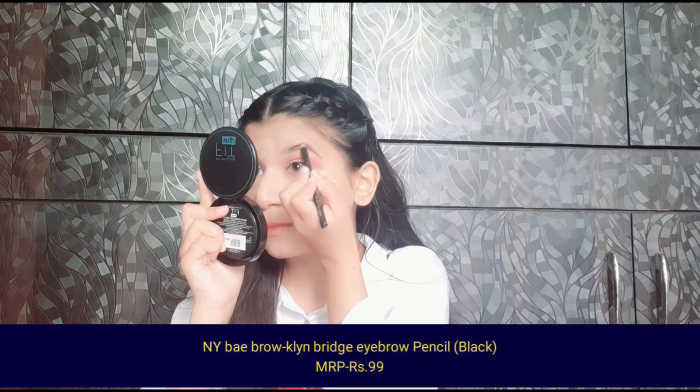Now I will brush my eyebrows with a spoolie and then fill in the gaps. Then I will brush again so that the product distributes evenly.